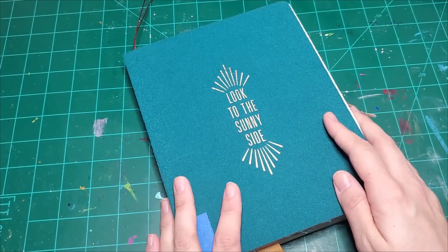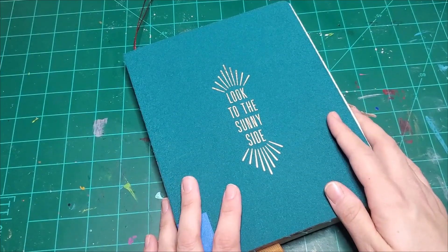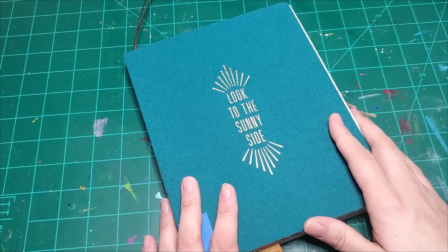Hello everyone, I am Erica. Welcome to the Nerd Journals, where I create evidence of my meager existence.